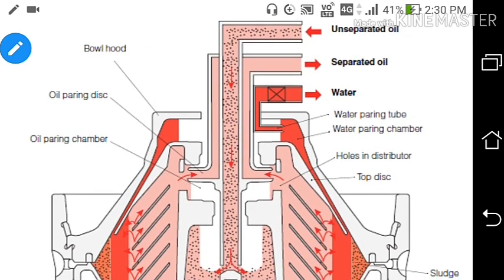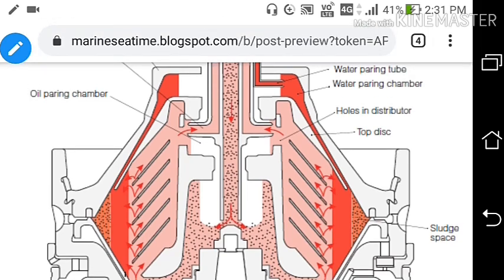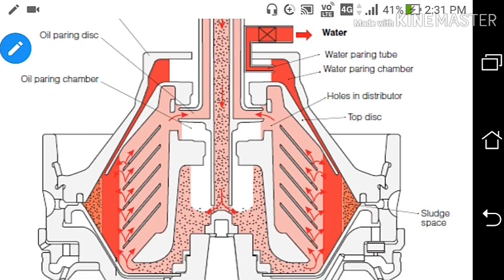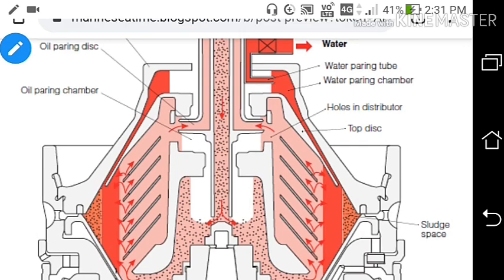In this figure, unseparated oil enters the bowl and passes through the disc stack — approximately 150 discs, spaced 1.5 to 1.6 mm apart. After separation by centrifugal force, the clean oil (shown in pink) exits as separated oil. Fuel contains water; water has higher density, so it sits at a greater radial distance. The water is shown in red in the diagram and is pumped out through the water pairing chamber.